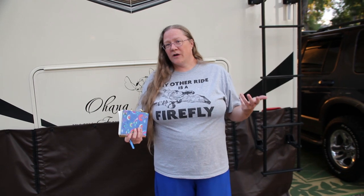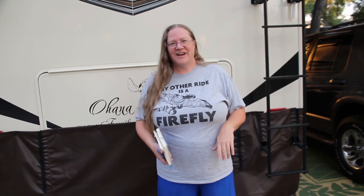Hi guys, this is Kim from Milling About. Mike's behind the camera, and we're going to show you a lot of our different modifications. We've been in our rig for a year now, and we've done a lot of different modifications, additions, and different things, so we wanted to show you all those. This is our 380 FL Solitude Grand Design, and we've got a lot to show you.